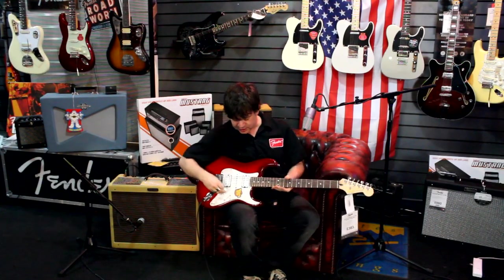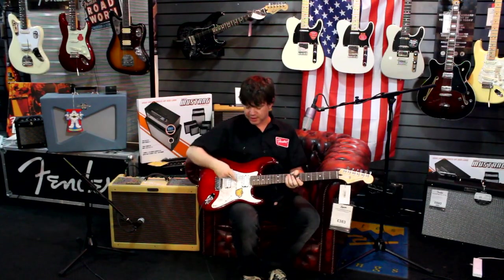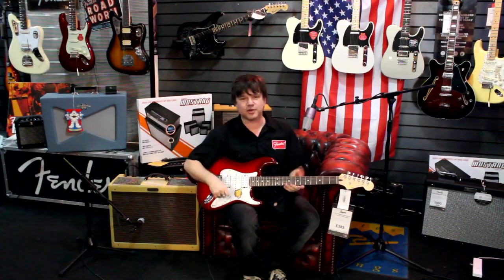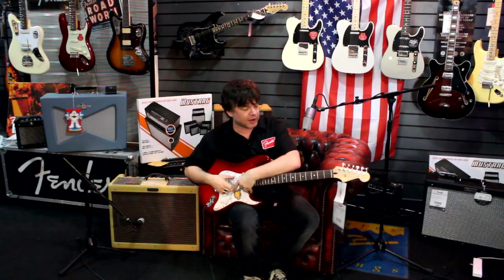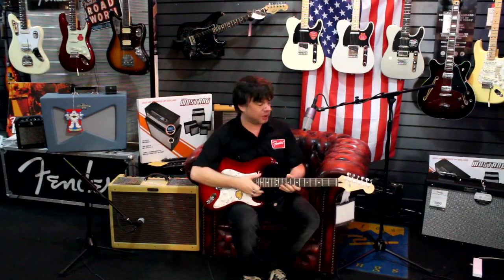The next guitar we're going to look at is this very, very cool Squier Classic Vibe HSH Strat with a lovely flame maple top. The reason it's called an HSH is because it has a humbucker, a single coil, and a humbucker in the neck. It also has a great pearloid scratch plate.